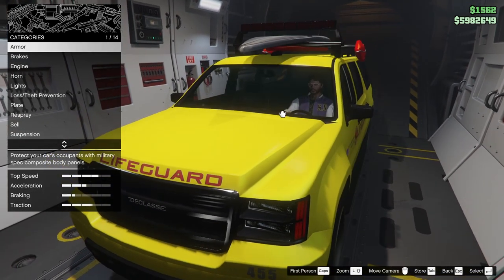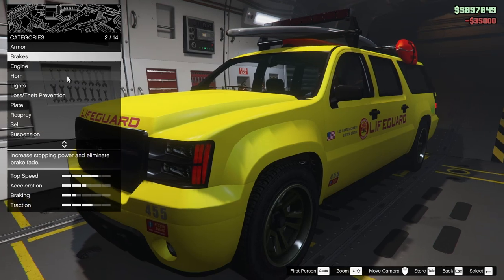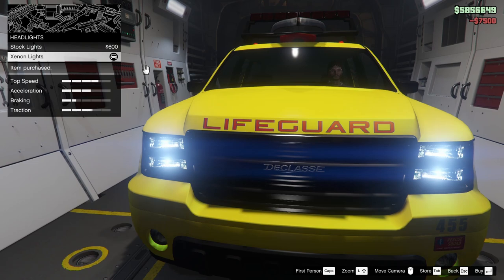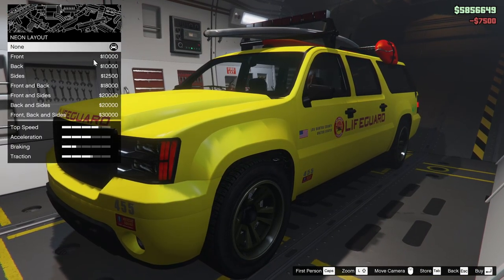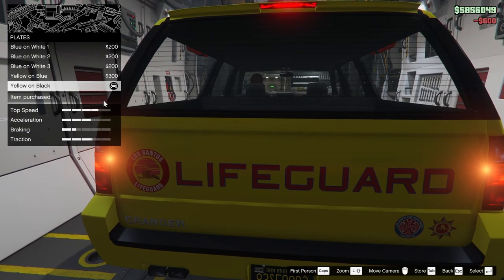So to start off, we're going to go all the way up on the armor, all the way up on the brakes, and all the way up on the engine as well — shocking, I know. For the headlights, we are going to go Xenon of course. We could put a Neon kit on this vehicle, however I'm not really feeling it too much. For the plate, we are going to go yellow on black of course.